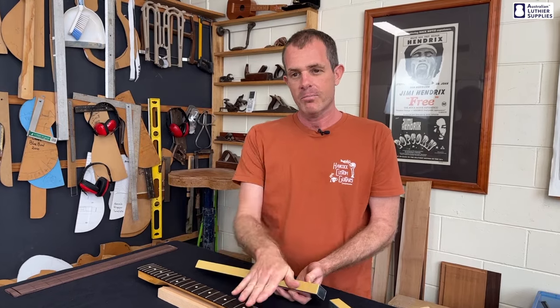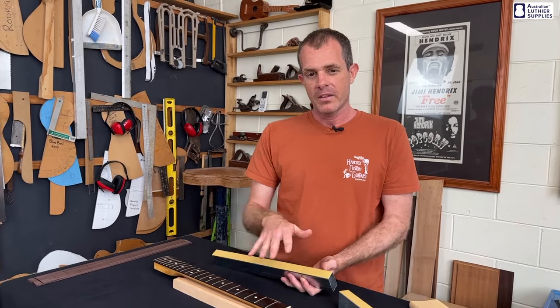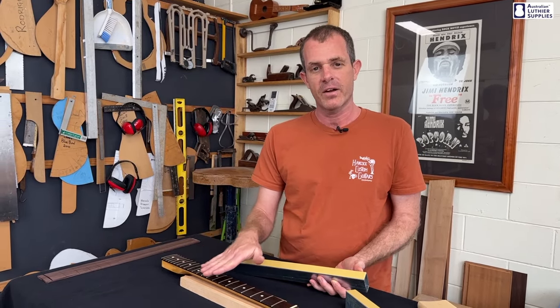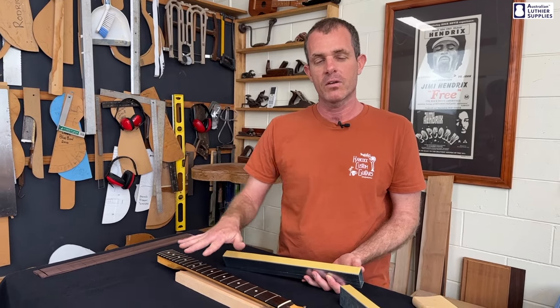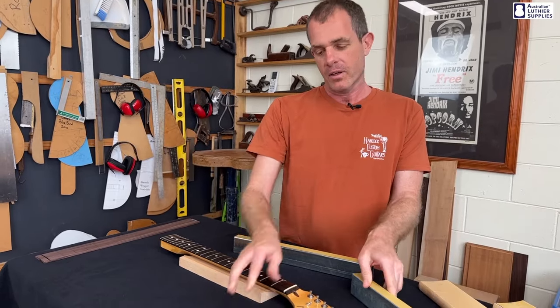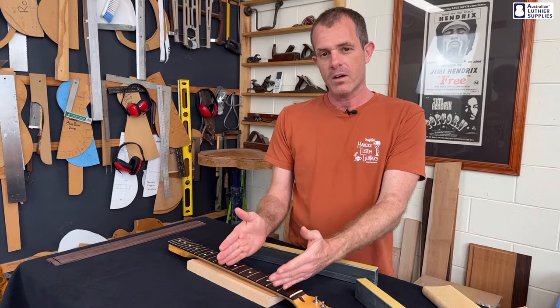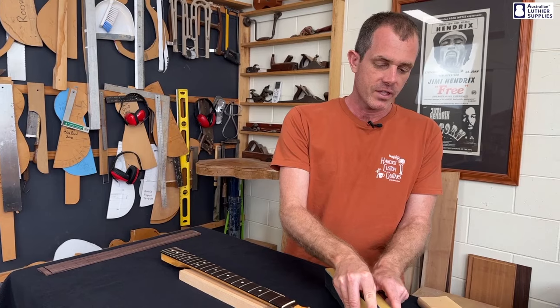If your fretboard isn't perfectly straight or your frets aren't perfectly straight, the very long leveler — the 400 — can actually take extra off where it's a bit higher, potentially at each end of the fretboard, the middle, or if there's a bump. Whereas the shorter ones will actually kind of glide over those inconsistencies and focus more on small sections of the fretboard. So you might want to consider that when you're choosing.